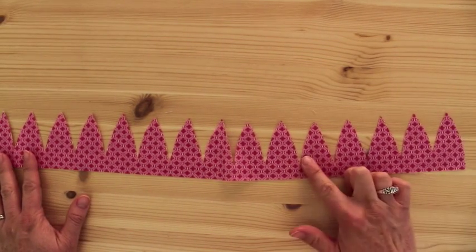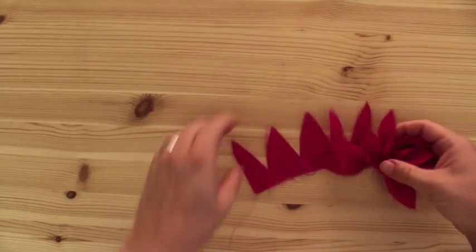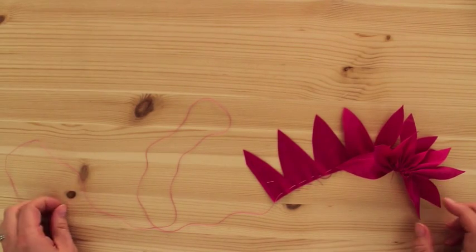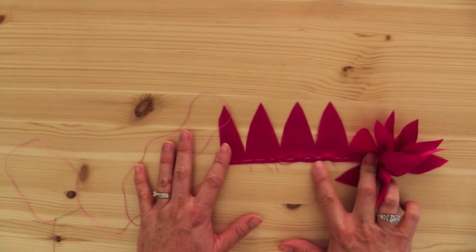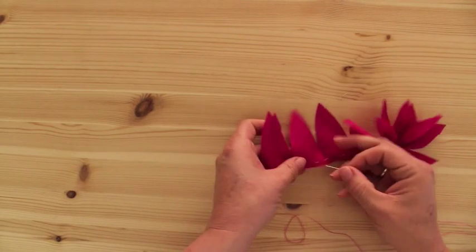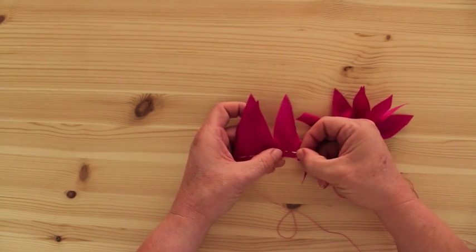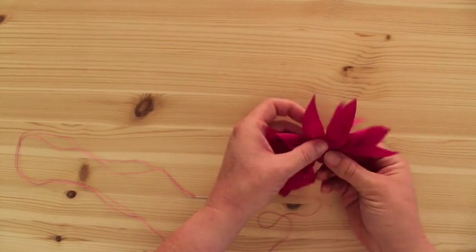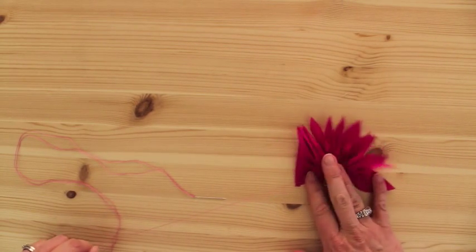So once you have that all cut out like this, you thread your needle and your thread, and you gather each piece. I don't know if you've gathered before — it's really, really simple to do. You'll notice that it's not fancy at all. I've gone up and down with my needle and thread. And what you can even do, rather than go up and down, you can just take it and go like that, and then pull it through, which is what I've done here. But to save time, you hold it at the base and you just gather it.